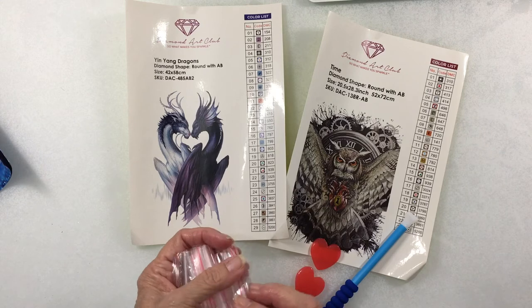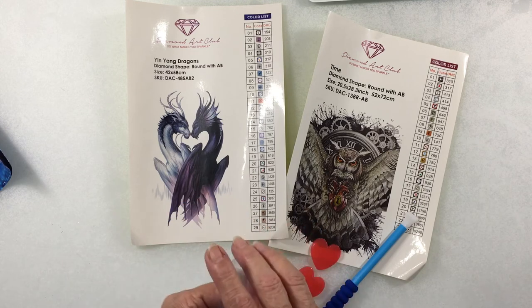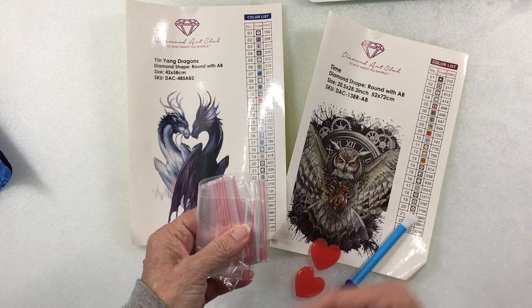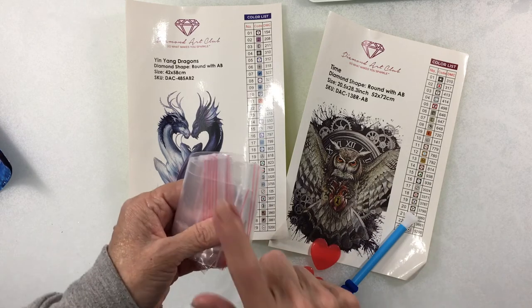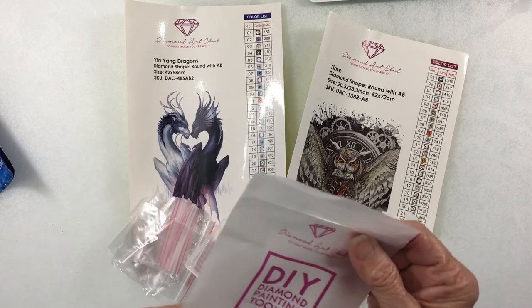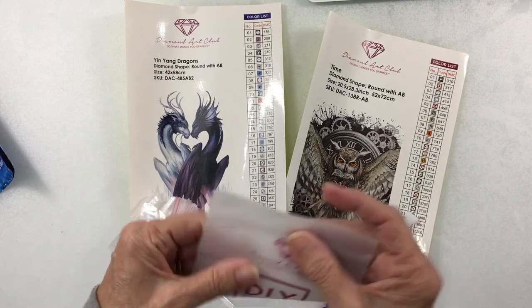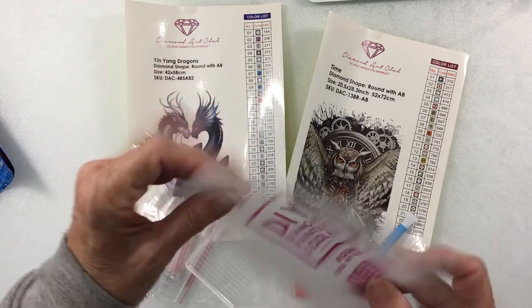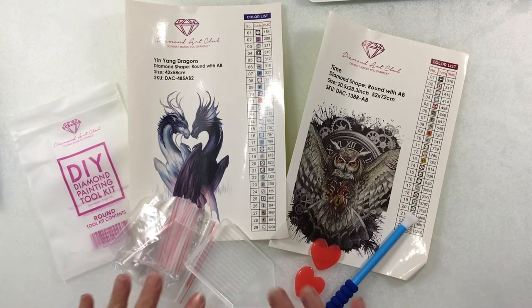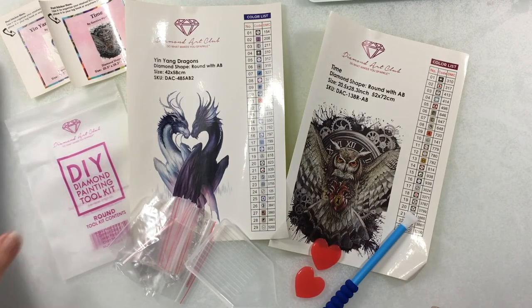Don't pitch your baggies — you might need them if you don't have a huge storage box, or if you get a kit with a big background area in one color and can't fit all the gems in one tic-tac box. Keep your extras in the baggies. You can also reuse the nice little bags from the kit — I was wondering if you could put blank canvas on them. So that's your basic toolkit, and you also have the little stickers.